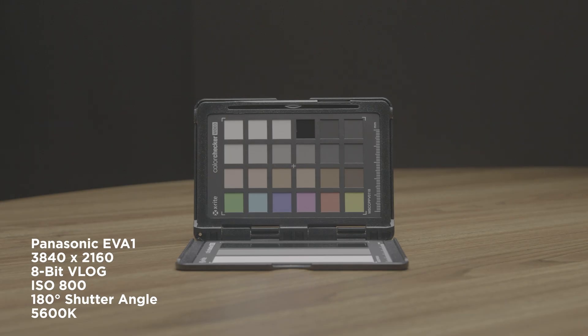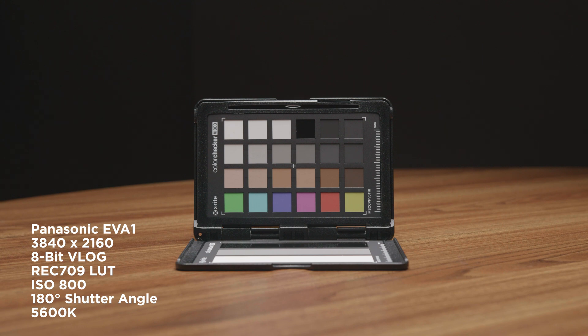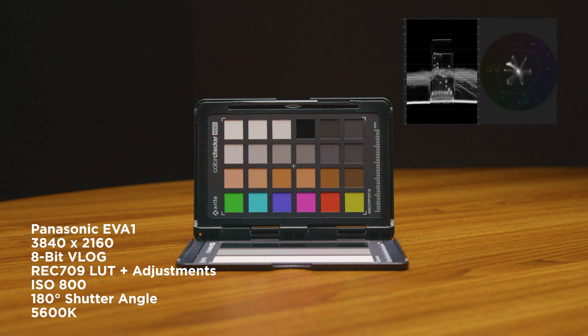Here we have our trusty color checker and we're shooting with the Panasonic EVA1 in Ultra HD, 8-bit V-Log, ISO 800, 180-degree shutter angle, and daylight white balance. Now we have the 8-bit V-Log with the Rec.709 LUT. And now we have the Rec.709 LUT with some adjustments. There's the waveform so you can see where some of the banding comes in when you're working with 8-bit.